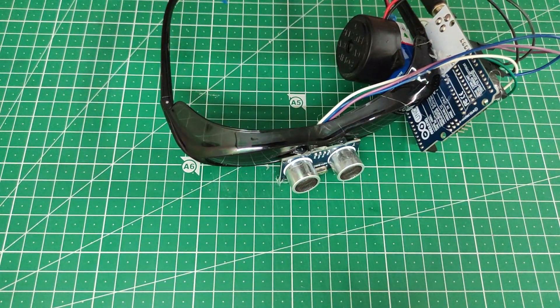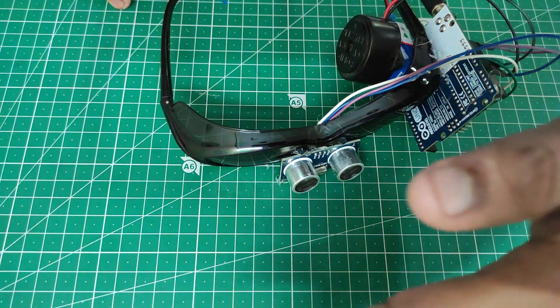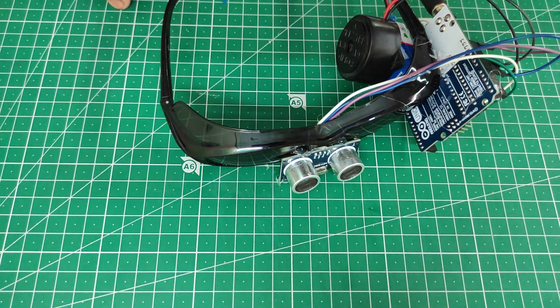Now we'll see the working of the smart blind glass. If any person or obstacle is less than one meter away, it gives a beep sound or alarm sound. I will place a hand in front as an obstacle — it gives a sound, you are able to hear it.